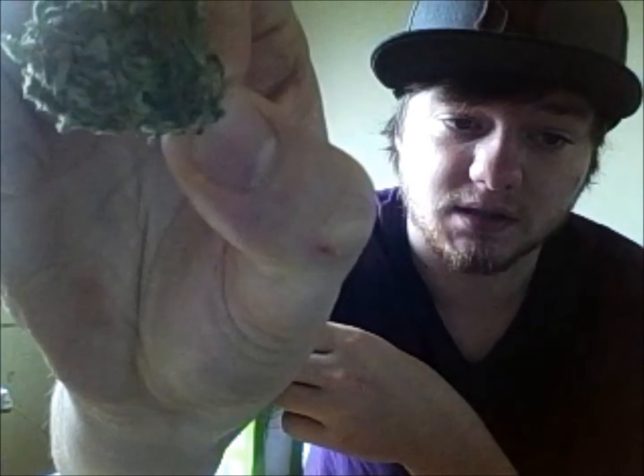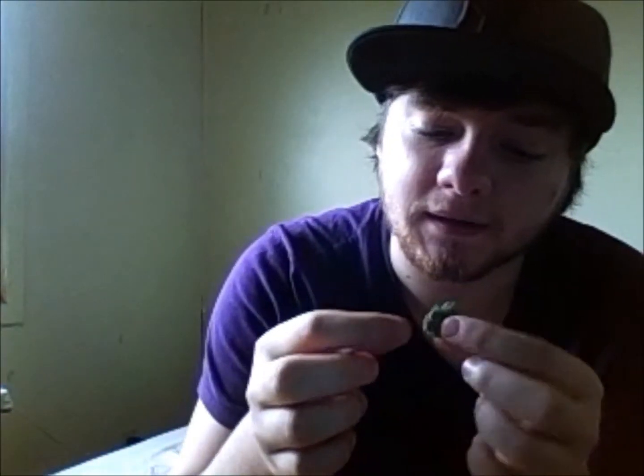The camera doesn't do it justice but it's pretty crystal-y, there's a lot of hairs. You break it open it's really powdery, it's really dense too. Let me get it in frame — there we go — oh man, it fell on the floor. Let's get another piece, okay here we go.